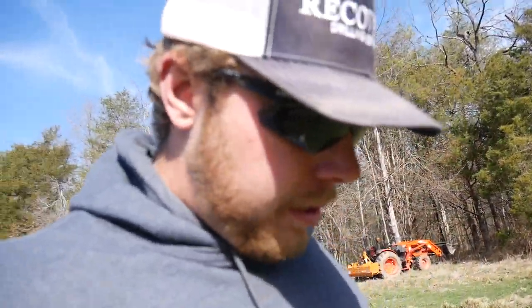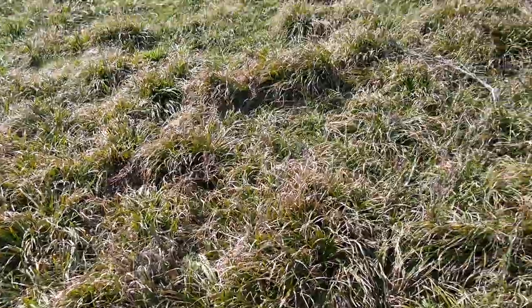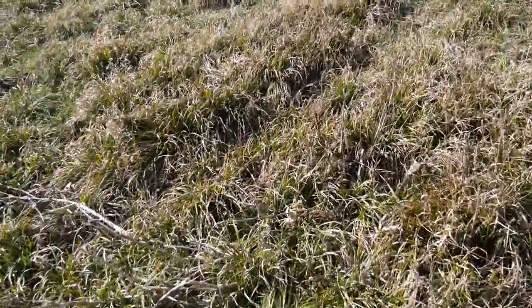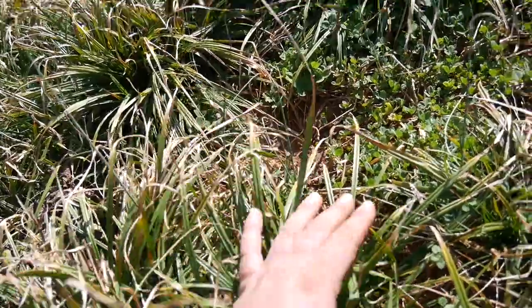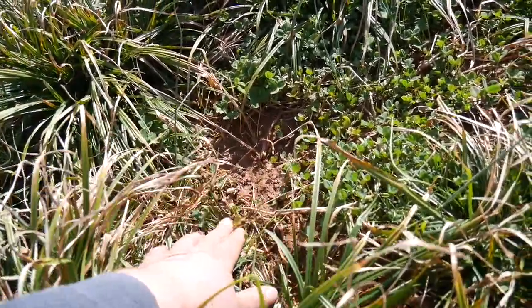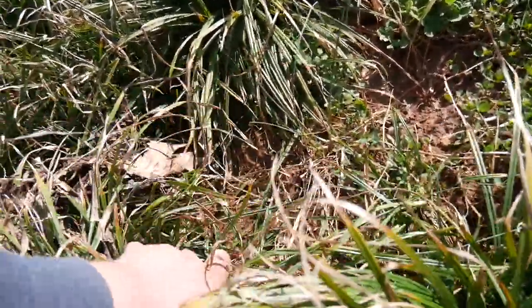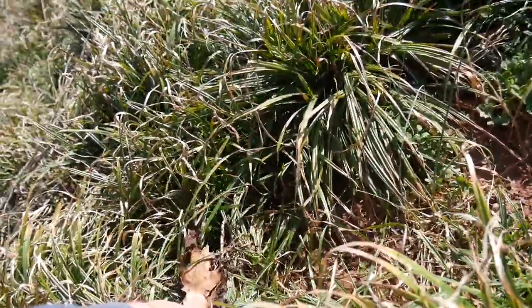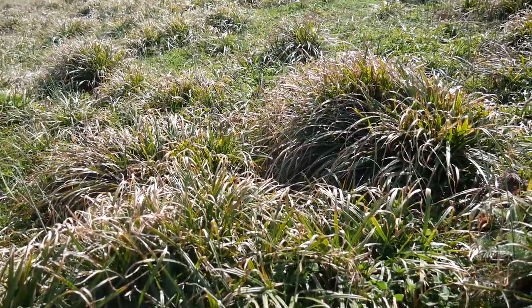I'll show y'all a bad spot right here — as you can see, this was all once clover but it got taken over by this grass. If I were to come in here and spray it, you can see there's clover underneath, there's some new clover trying to germinate and pop up, but when you get underneath it's just not enough. This stuff is stubborn as it is, and I've had difficulty spraying it and killing it. So I'm just going to disc it all under, till it with the rotary tiller, and start new.